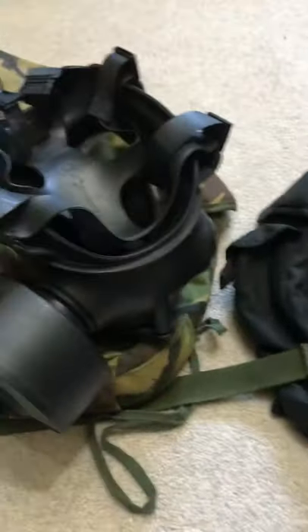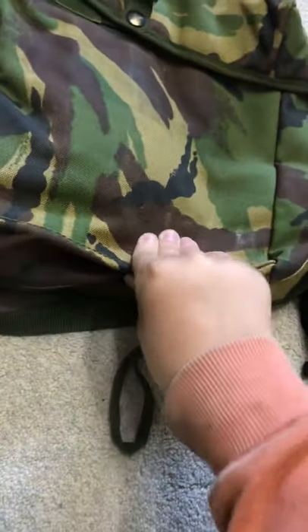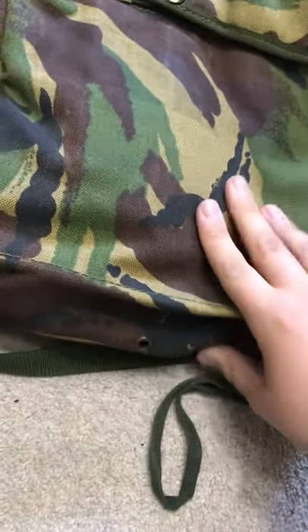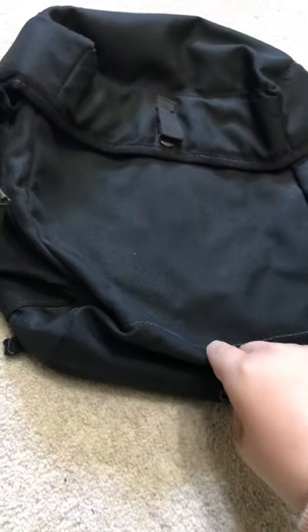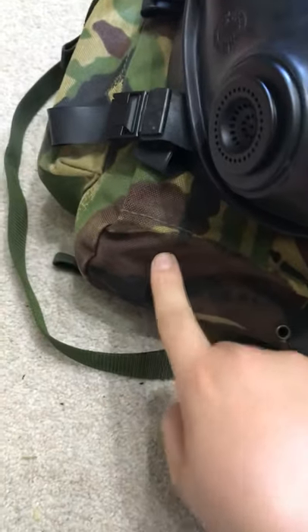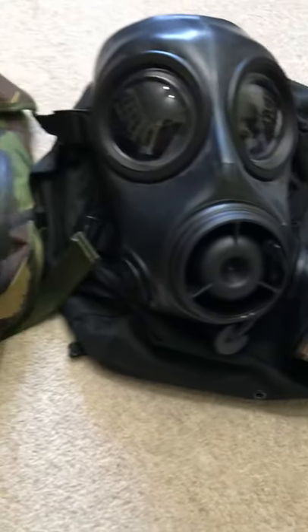Now let's have a look at the satchels. The satchels are actually the same design, but made of slightly different material. The S10 satchel is 1000D Cordura, which is the standard British Army material used for bags and pouches. The FM12 satchel feels a bit lighter — maybe around 700D Cordura. The S10 bag looks bigger because it has the filter, powder, and kit inside.